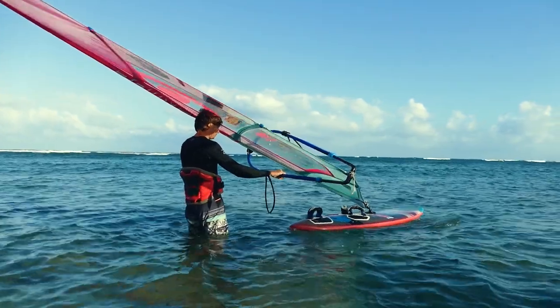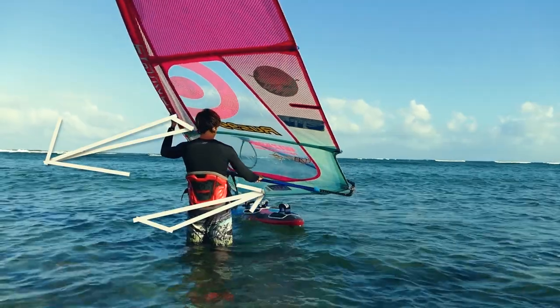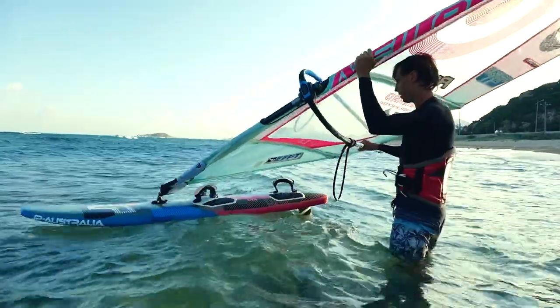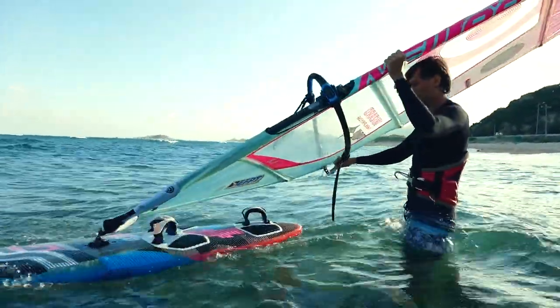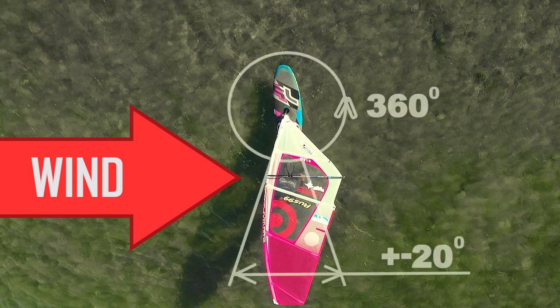To turn the board sharper towards the wind, press down with your back hand and pull the mast upwards. When controlling the board, try to be near the tail. First, try to control the board by only slightly turning the nose. Once you understand the principle, you can rotate the board in any direction by 360 degrees.